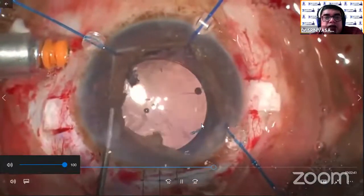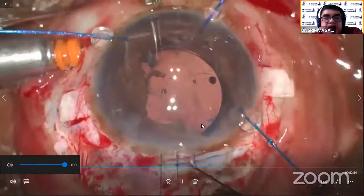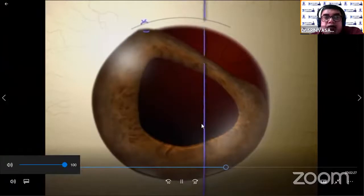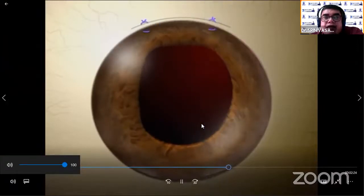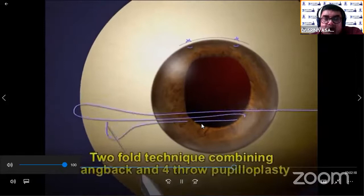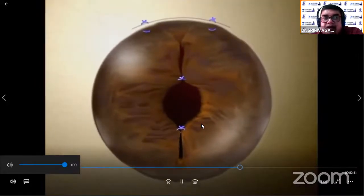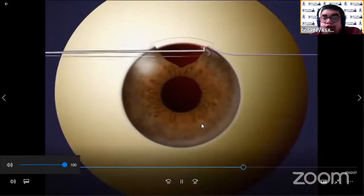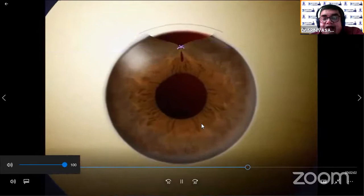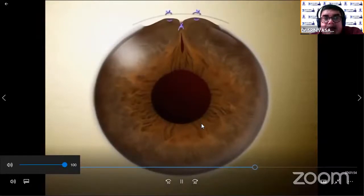The anterior chamber is created. Now I have an iridodialysis to repair as well — the pupil is distorted. So I am using, as advised by Michael Schneider, the iris hangback technique. This can be done only if there is less than 3 clock hours of iridodialysis. I am going to use the pinhole pupilloplasty technique to repair the pupil. The iris hangback technique — if it is less than 3 clock hours, you can suture it with a straight needle with a 10-0 prolene suture, so that the iris, if left like that, will cover the trabecular meshwork by the peripheral iris and produce a rise in intraocular pressure.